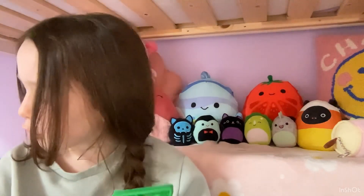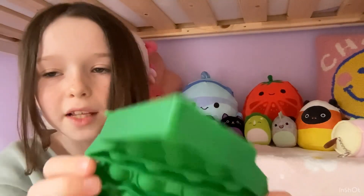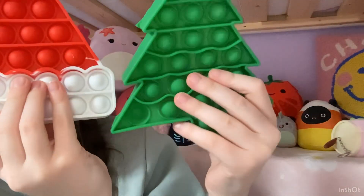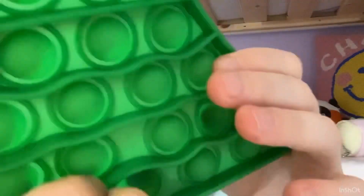These are all red and green items apart from one. We have this Christmas tree puppet. The pops on this are actually a bit smaller than normal — I'm not sure if you can tell on camera — but they are smaller but mighty. Listen, these are even more crisp!